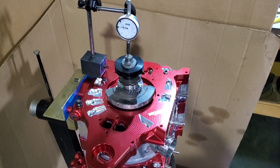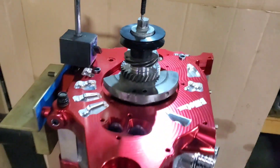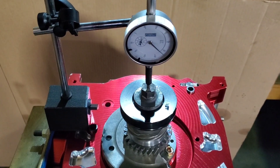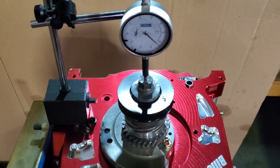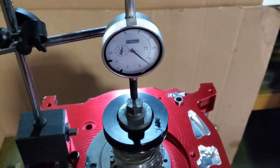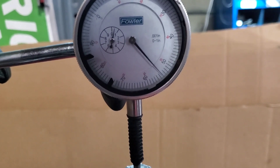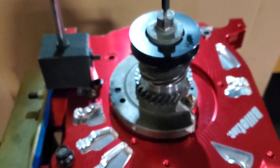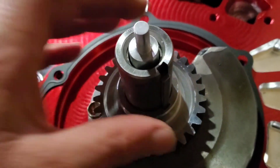We've now got our front stack together and torqued down, and we're going to check front end play. We had a D spacer in there and we were a little excessive, coming in over three thousandths of an inch. I like to get it down closer to two thousandths of an inch, targeting Mazda Speed race tolerances. Right about two thousandths of an inch. And now we've got our factory keyway in, locking everything onto the shaft.